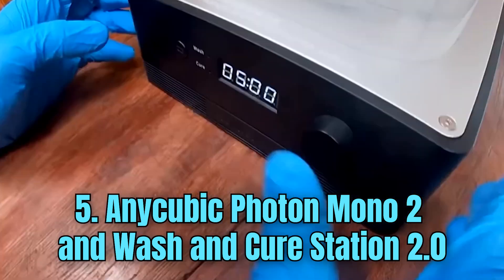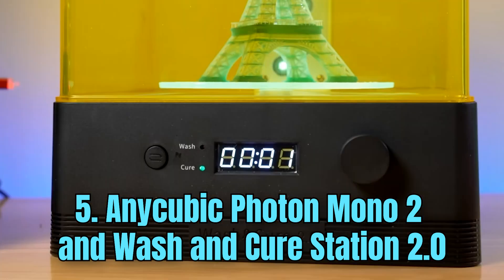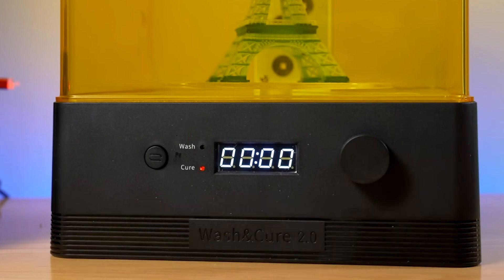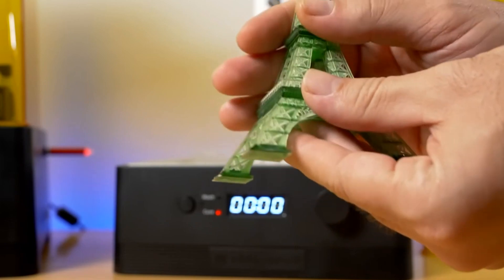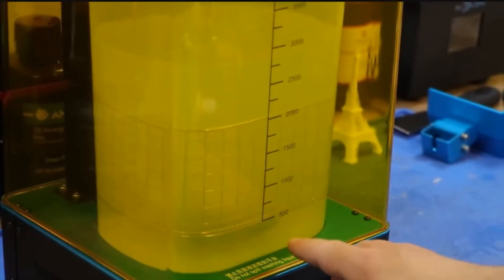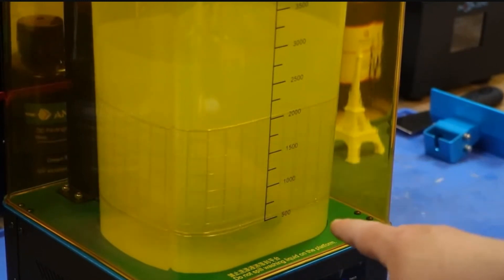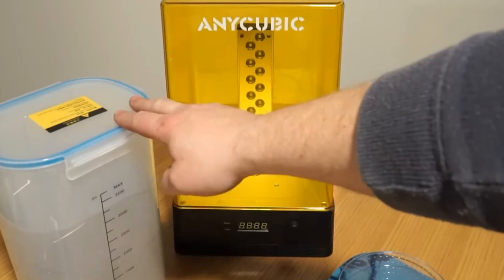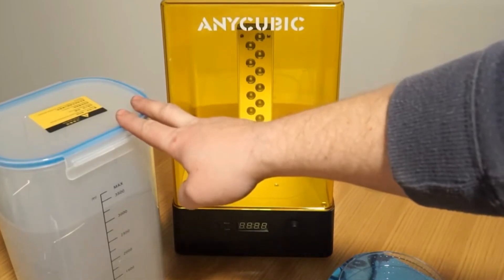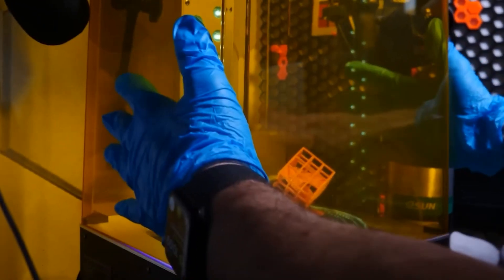Number 5: Anycubic Photon Mono 2 and Wash and Cure Station 2.0. The Anycubic Photon Mono 2 is a highly regarded resin-based 3D printer known for its precision and affordability. Featuring a monochrome LCD screen and improved UV light source, it offers faster printing speeds and more detailed results compared to its predecessors. Its user-friendly interface and compact design make it accessible to both beginners and experienced 3D printing enthusiasts, allowing for the creation of intricate models and prototypes with ease.